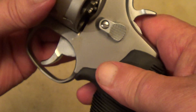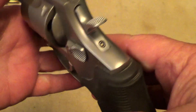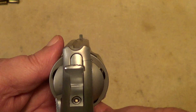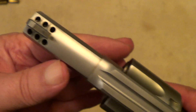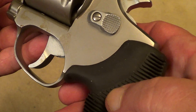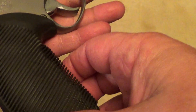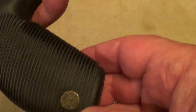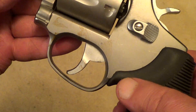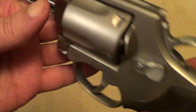.41 Magnum, two-and-a-half inch barrel, reasonably good trigger pull, ported barrel. It really doesn't have that bad a felt recoil for its size, considering the power it's got. A lot of that comes from the weight - it is all steel - and the porting helps some on that.